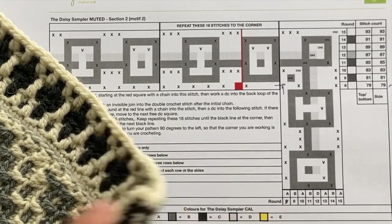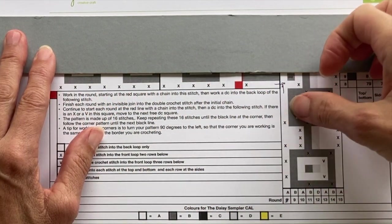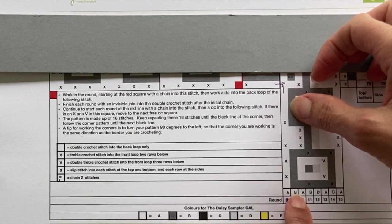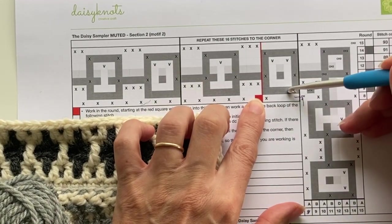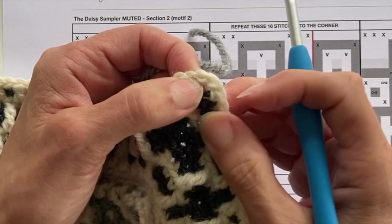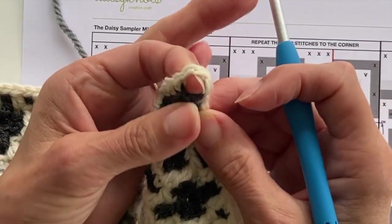So looking ahead now to Round 9. Round 9 is where I'm starting on Motive 2. Round 9 has got no drop trebles in it — it is a round of double crochet into the back loop only. The colour I'm going to be working with in this round is colour B, which is my grey mix. Counting in from the corner — one, two, three, four, five, six, seven — that's the stitch I start on. I'm just looking to identify the first stitch in my count, and it's that chain — it's the second chain you can see there in the corner.